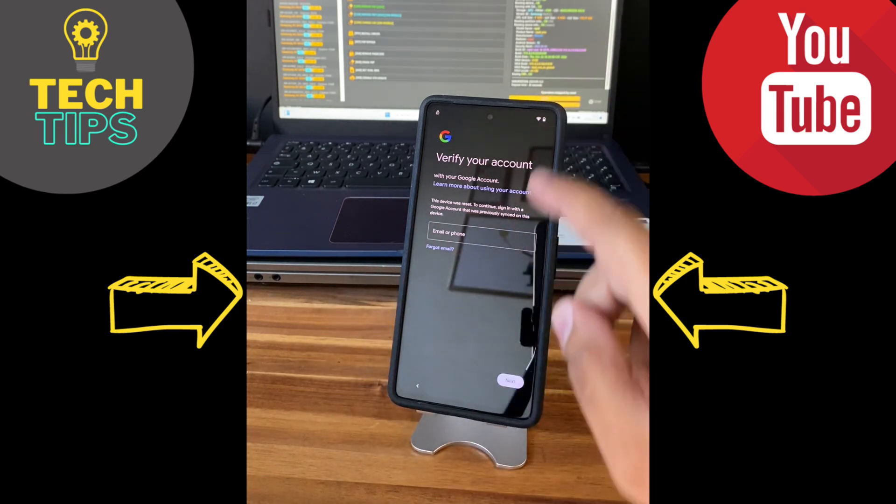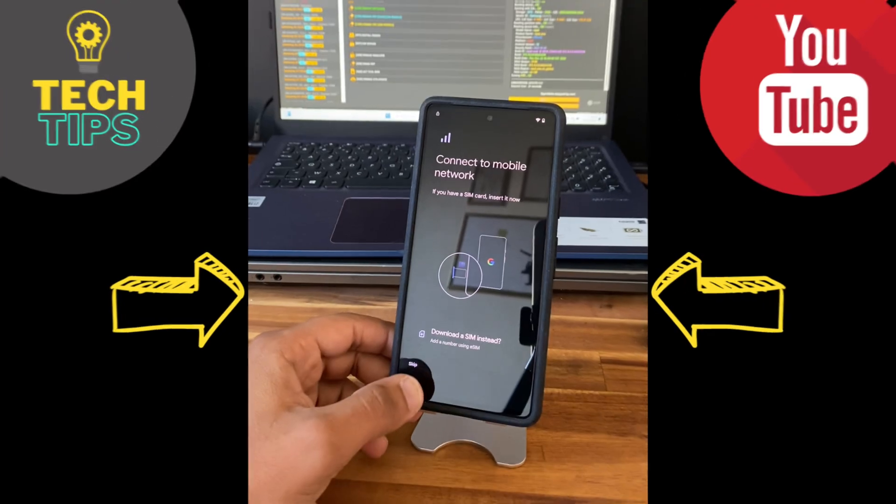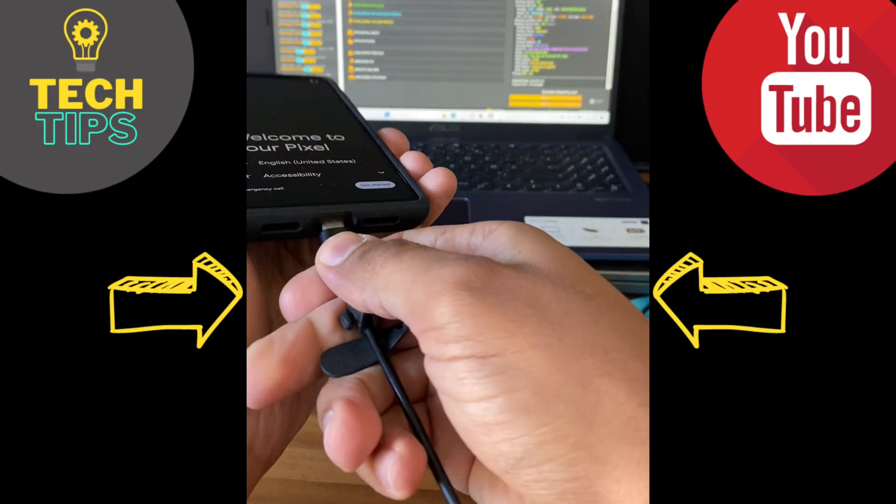If you have a Google Pixel 7 FRP locked, I will show you in this video how to unlock it. First, go back to the home page, then connect the phone to the computer, and now use a software.